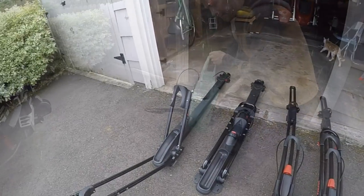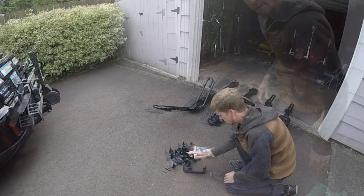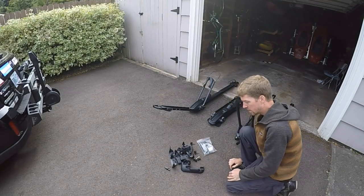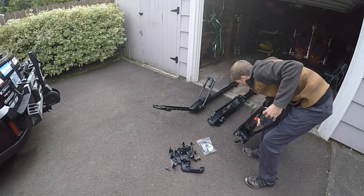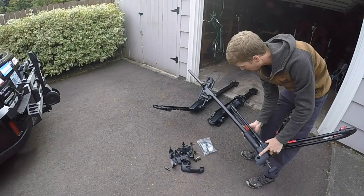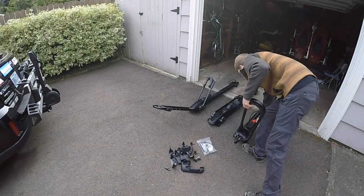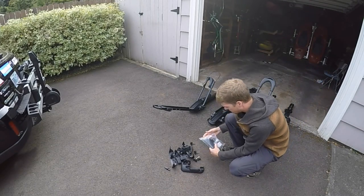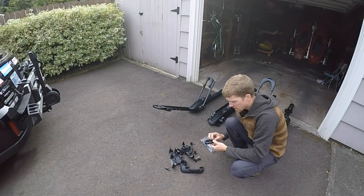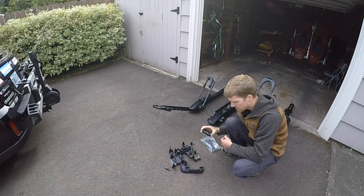I purchased the High Roller because it was supposed to be the best, but I don't necessarily think that's the case. Let me show you the main reason why I'm not a fan of it — those are all the parts needed to install the High Roller onto your vehicle. The Front Loader comes out of the box ready to install on round, square, or aero bars with no attachments needed. The High Roller comes set up for round or square bars, and if you have aero bars you need to buy separate clips.